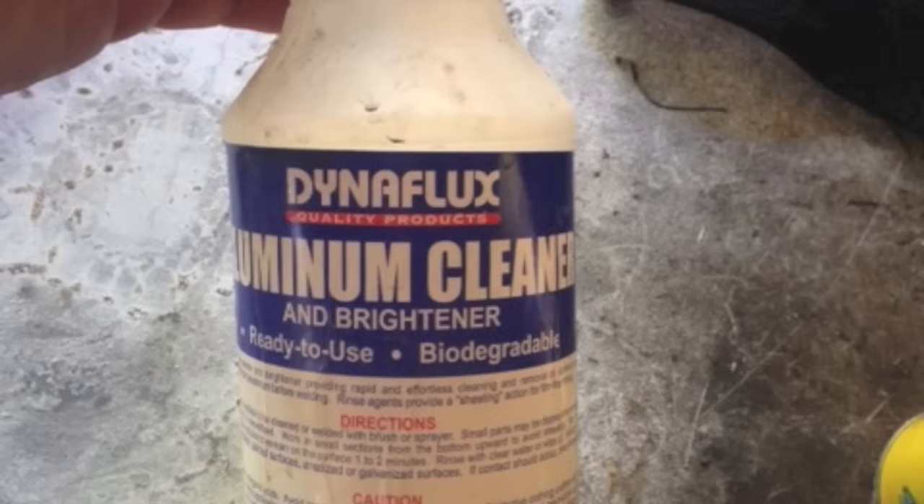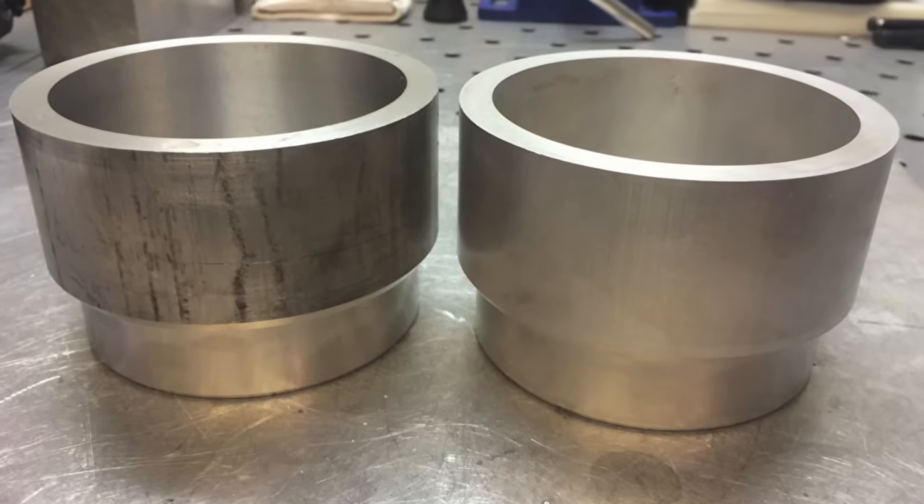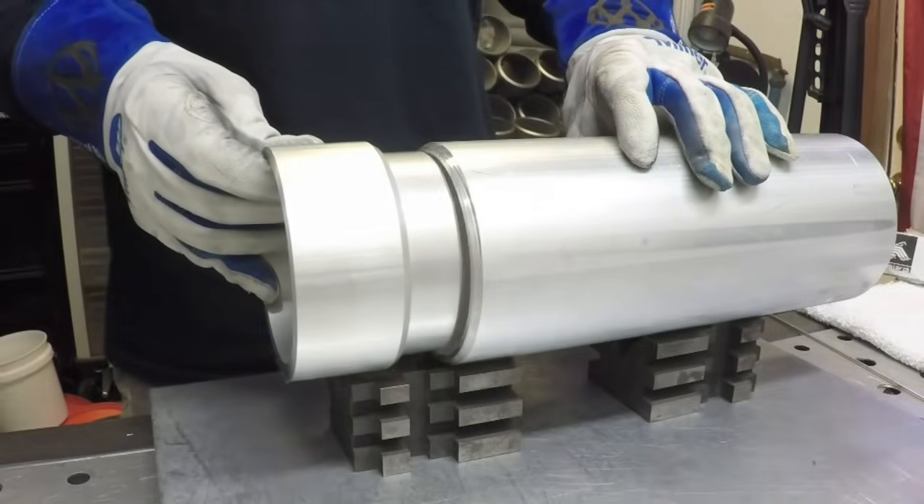This particular job calls for a leak-proof weld. It's going to be under pressure, so anything we can do to prevent porosity — like use this aluminum cleaner — is going to help. It's going to help get rid of those surface oxides which can turn into porosity. You can see side by side here quite a difference. It's good to have aluminum as clean as you possibly can.